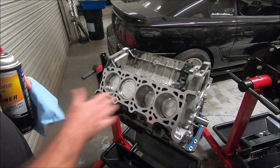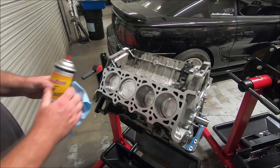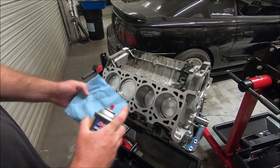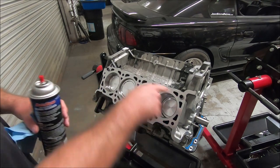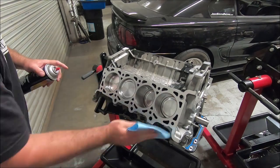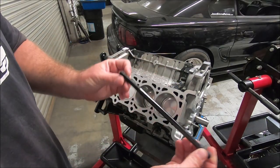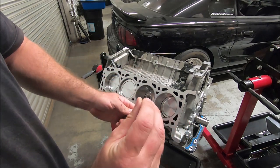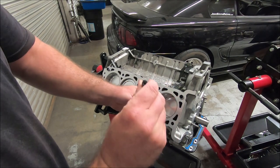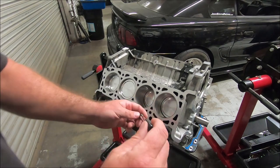Before we put the studs in, I'm going to wipe down the deck surface of the block just to get anything off of there — I'm going to use some brake cleaner on a rag. I'm doing it now because once we get the studs in there, it's going to be a little difficult to wipe it down. Now I'll put the studs in. Notice one end has a lot more threads and one has fewer, with an Allen at the top. These go in hand tight, just bottomed out — the Allen is only supposed to help you put it in hand tight.